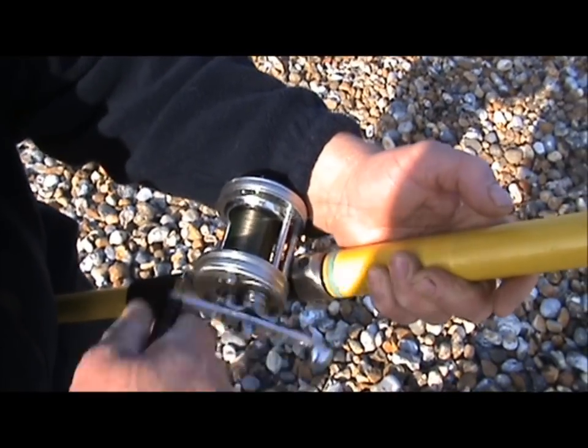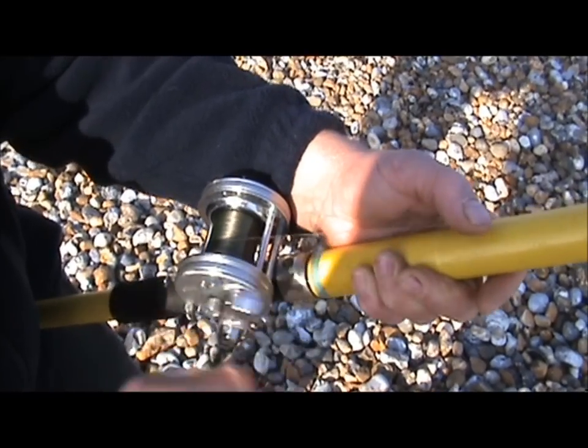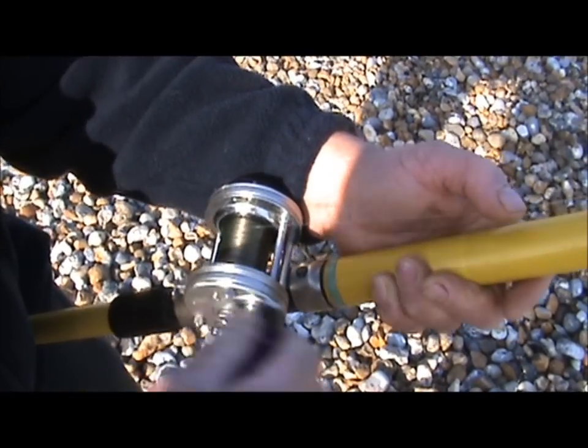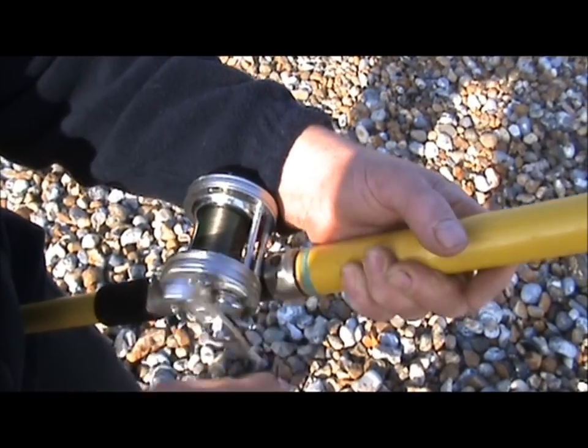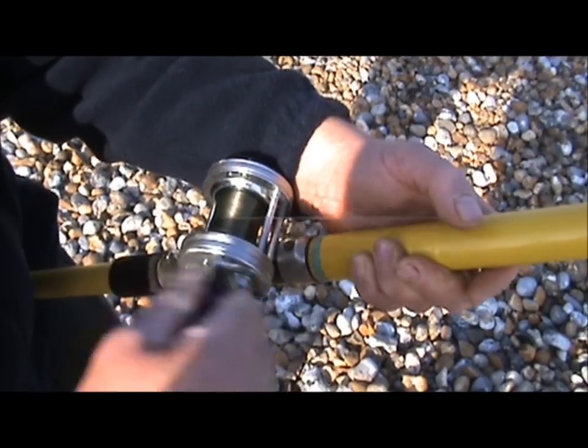You said that's 12lb line on there, Paul? Yeah, 12lb, not 15lb. Therefore it's a lot thinner so you get a lot more line on the reel. And also when you're fishing with 12lb, you don't catch so much of the tide either.